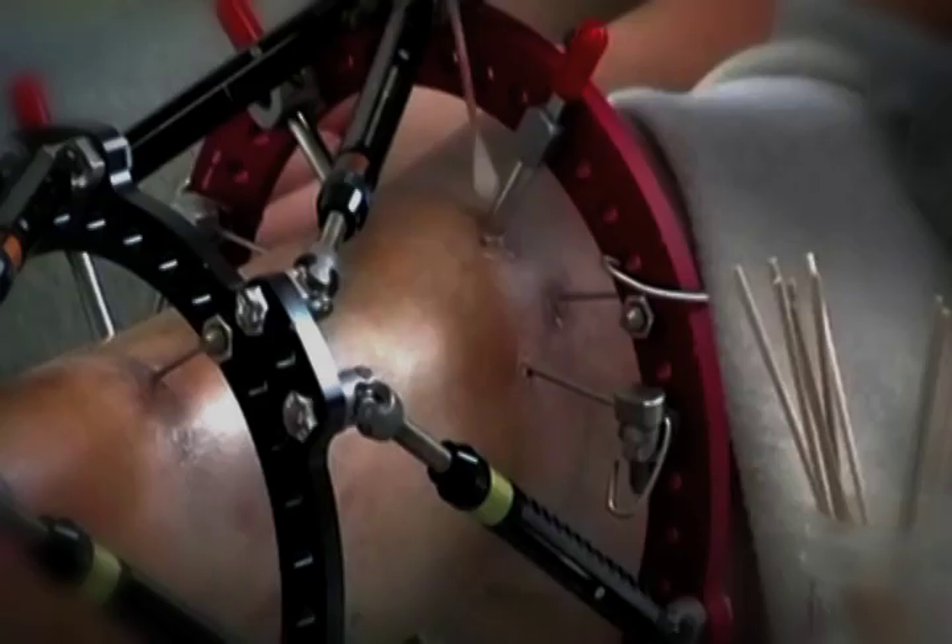The only advice I would have is just try and stay strong. It's terrible, but in the long run it's worth the six months of however hellish it is to have a leg that's somewhat normal. You're never gonna be normal, but at least you can get close.